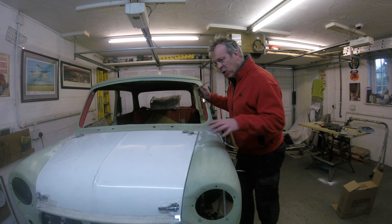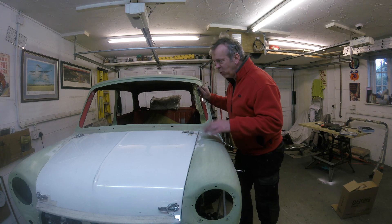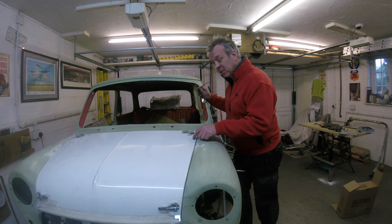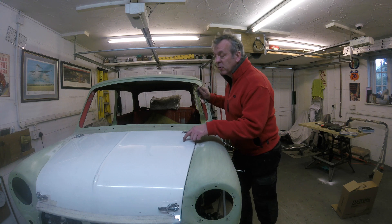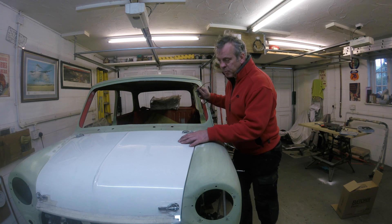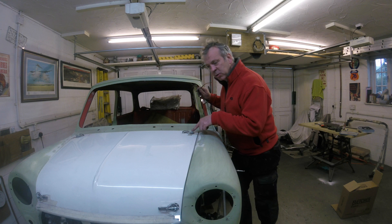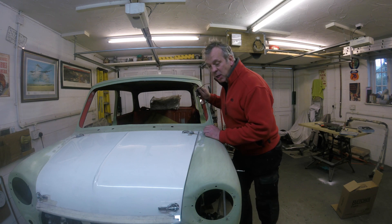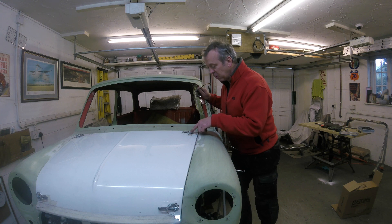Once you've got your front end on, secured, and well aligned around the scuttle area, the last thing to do is get the bonnet fitted. It's an Archangels bonnet — fibreglass. I'd like to use four bonnet pins, one in each corner. It does the job. There are prettier solutions — the aerocatch latches — I bought some but thought they were too bulky looking for the small size of the car. So we're back to standard steel bonnet pins.